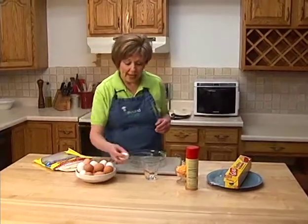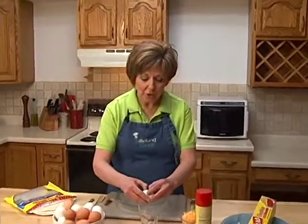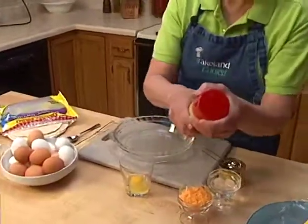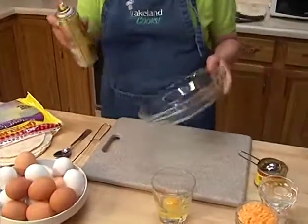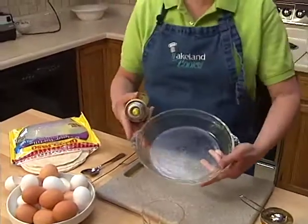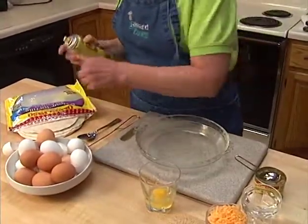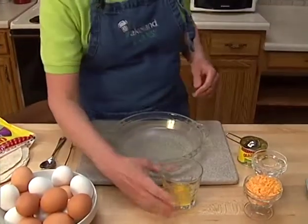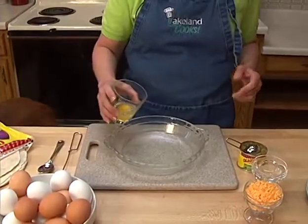The first thing we need to do is take two eggs. I've just gotten into the habit of breaking the eggs into another little dish before I actually put them into my mixing bowl and my cooking platter, which is an 8-inch round pie plate. Anything that has an 8-inch diameter will work for this recipe. I've sprayed it a little bit with non-stick cooking spray.